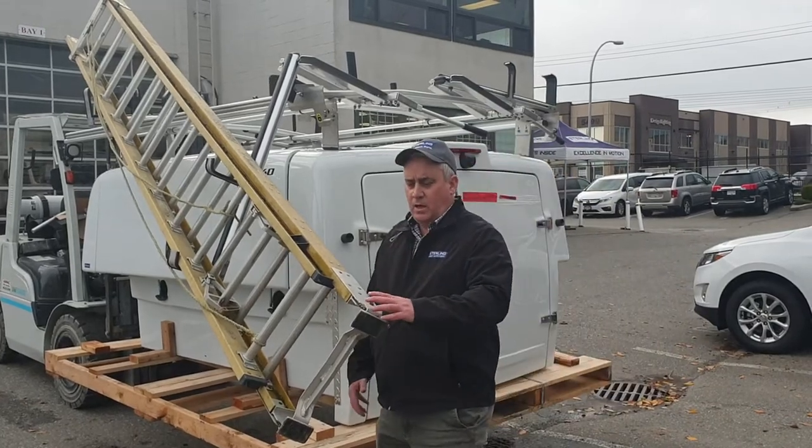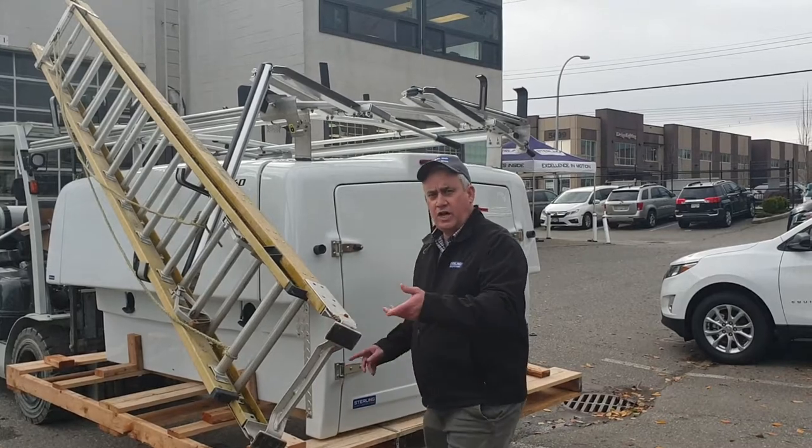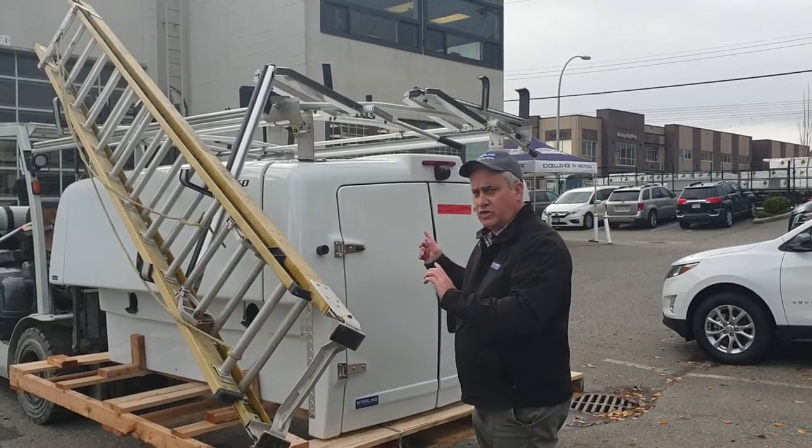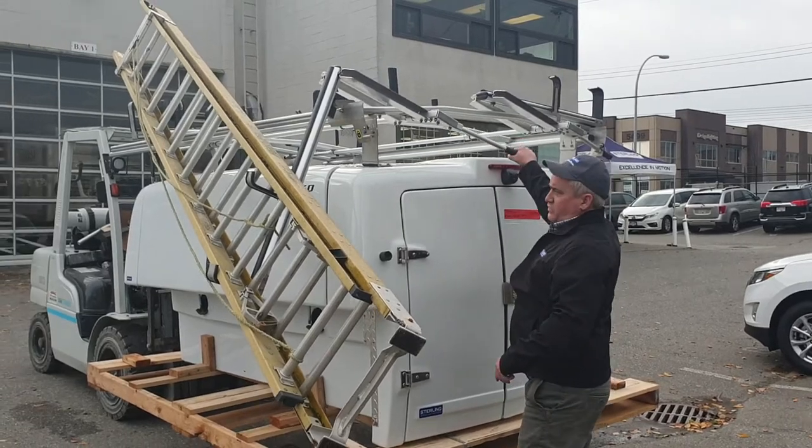So we just wanted to show you that this ladder is set up for a 24-foot extension ladder. On this side you can put your step on the other side if you wish, but here's just to show how it goes up. It looks a bit awkward, but it works very well.